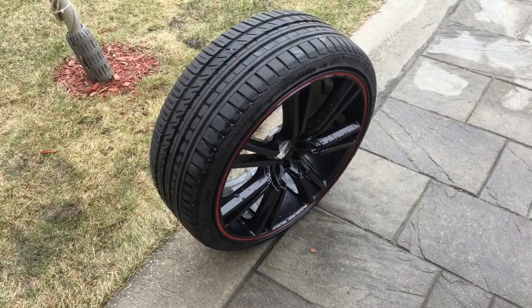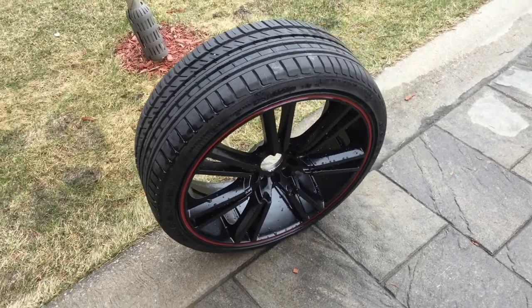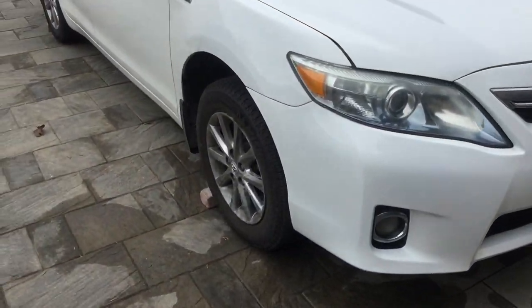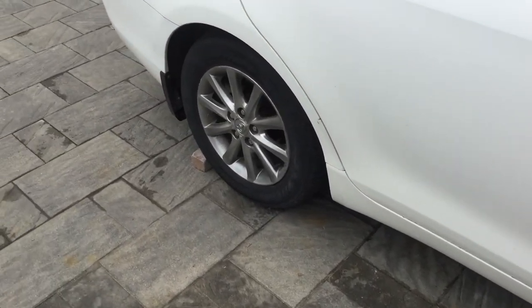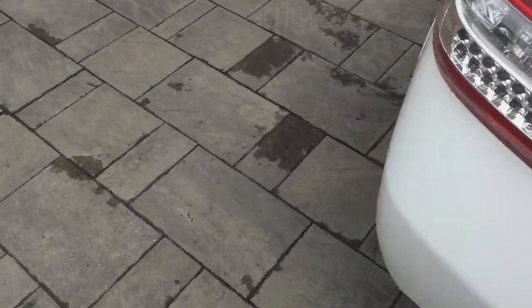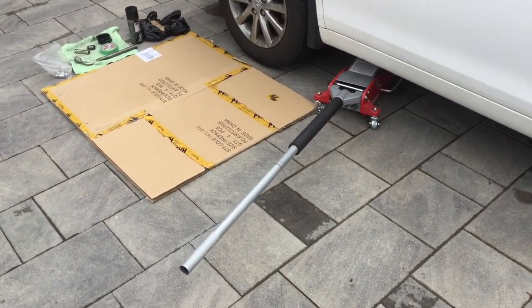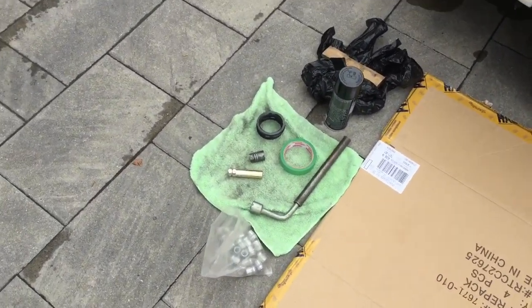Alright guys, we'll be installing these 20-inch 225/55 ZR20 wheels and tires on this 2011 Camry. The first thing you have to do is put some brakes under the wheels. You're gonna use a jack, a piece of cardboard — and these are the tools that you will be using to put on and take off the wheel.